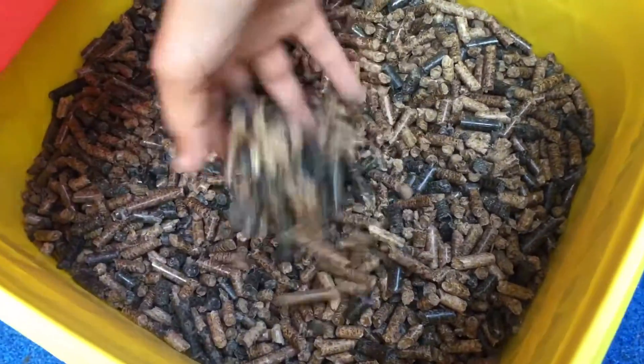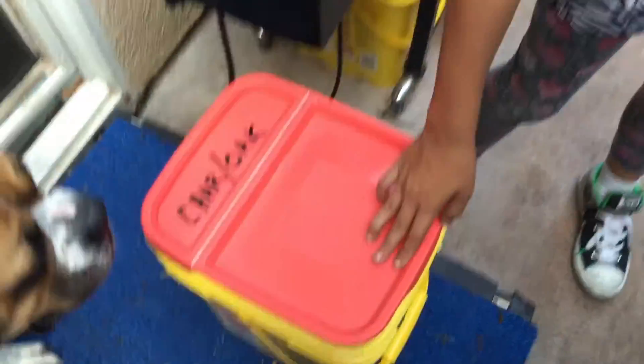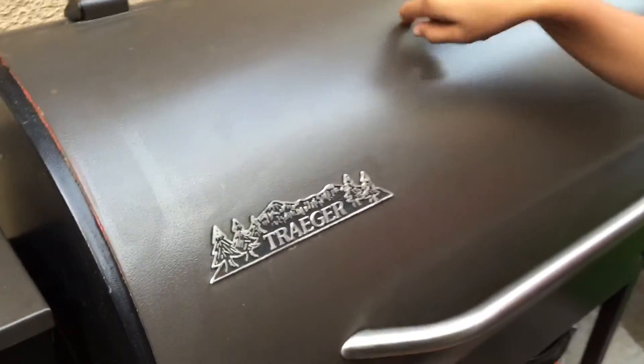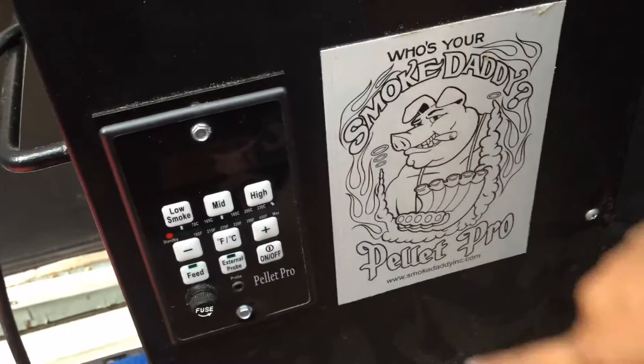So what are three things that people would cook on a charcoal grill? Number one: hamburgers. Number two: chicken. Number three: hot dogs. We are going to test out the charcoal pellets from Smoke Daddy on the Traeger, and this video is sponsored by Smoke Daddy.